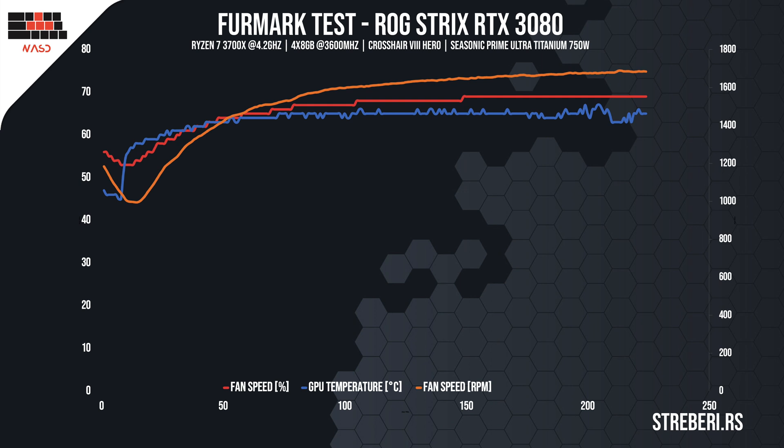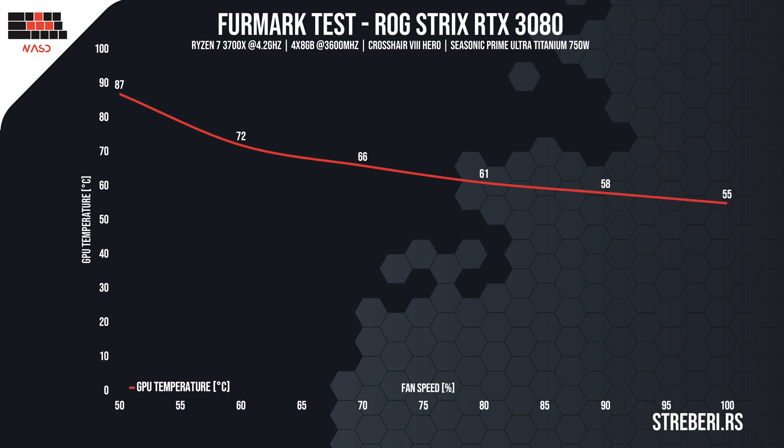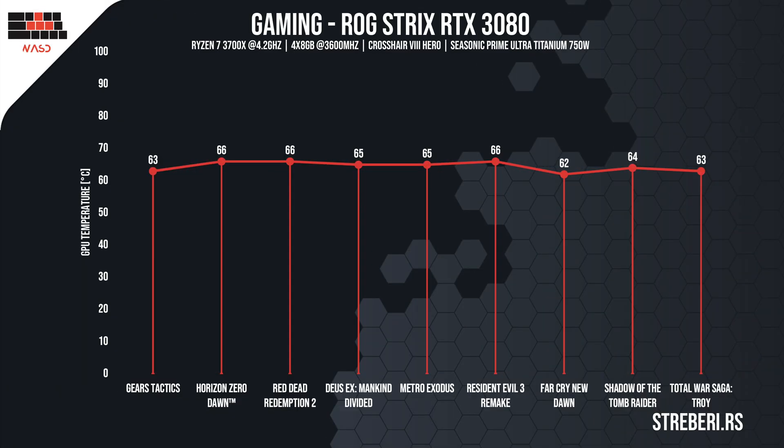This number might seem a bit alarming, but it's worth noting that the fans were almost completely silent until they worked at around 80% speed. The next Furmark graph shows how much the temperature depends on the RPM, and you can clearly see that the fans play a crucial role when it comes to cooling the card. At 50%, the card worked at nearly 90 degrees Celsius, while the temperature was only 55 when the fans were working at 100%. We got similar results in all the video games tested, as the temperature oscillated between 60 and 65 degrees, while the RPM stayed somewhere between 60 and 70%.